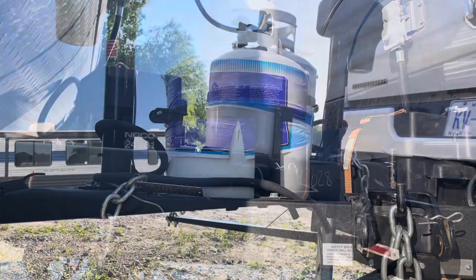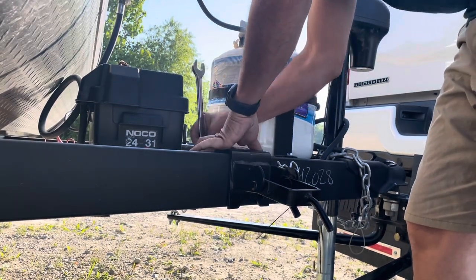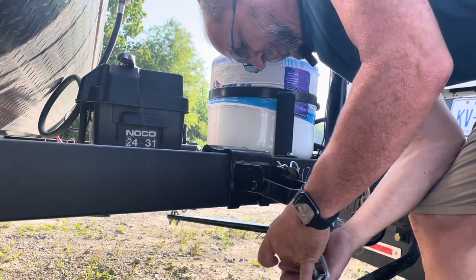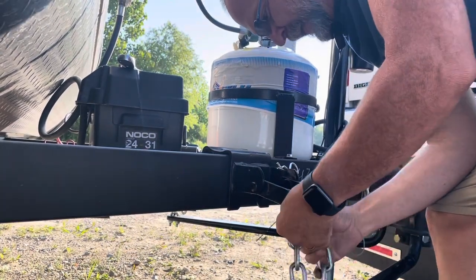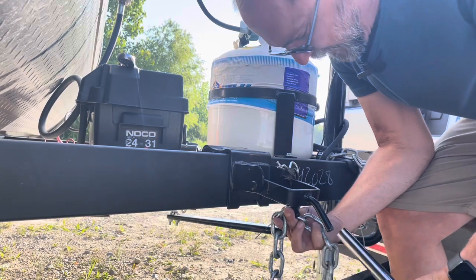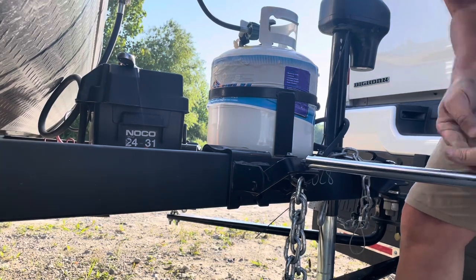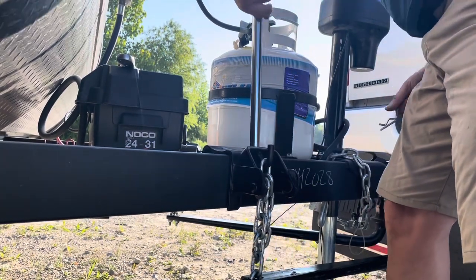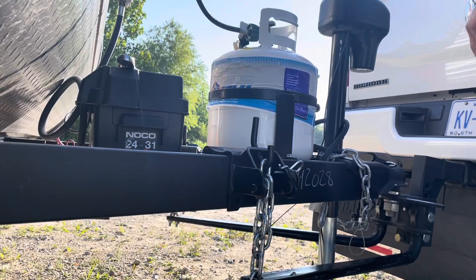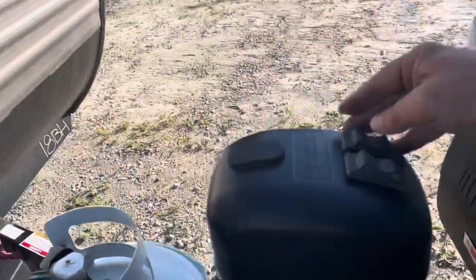We'll do the same for the other side. You want the amount of links on your load bar to be the same on both sides. Keep your fingers back from it when you're tightening all of this down. Now we can lower.